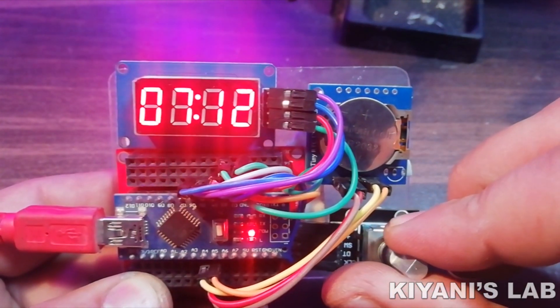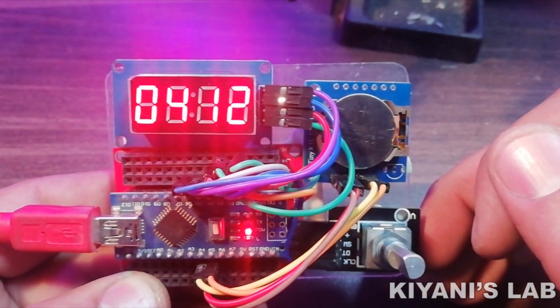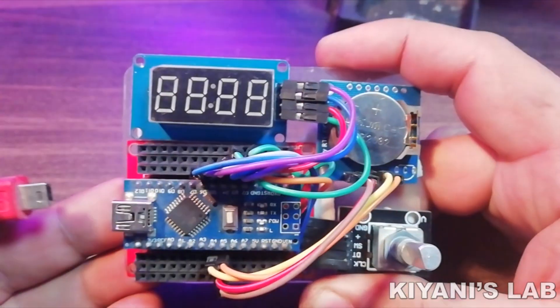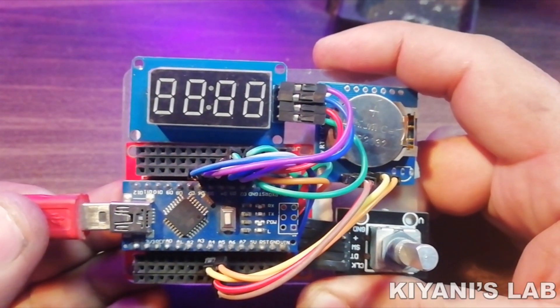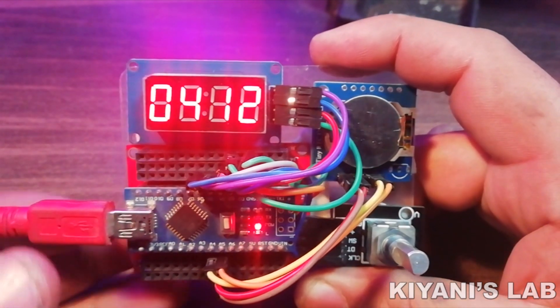Hi friends, in this video I'm gonna make a digital clock using Arduino. This clock has an RTC module which will keep the time when power is off. This clock also has a rotary encoder to set the time. So, without further ado, let's start this video.